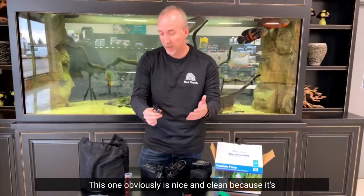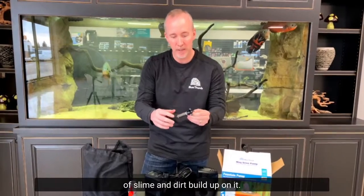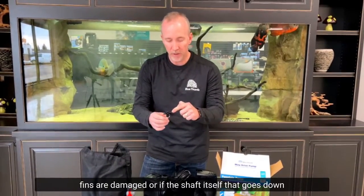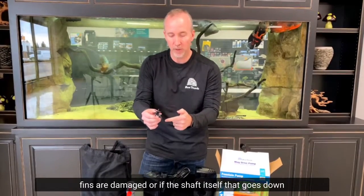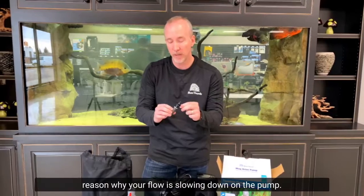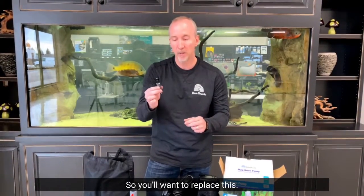This one is nice and clean because it's brand new, but yours will probably have a lot of slime and dirt buildup on it. Rinse it underwater, but if any of the fins are damaged, or if the shaft that goes through the center is damaged, that could be another reason why your flow is slowing down. You'll want to replace it.